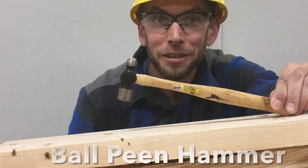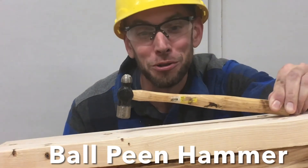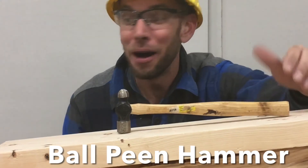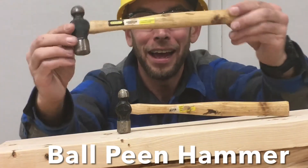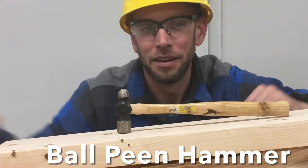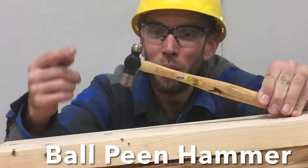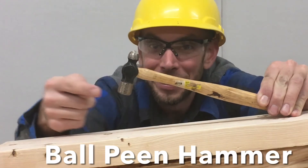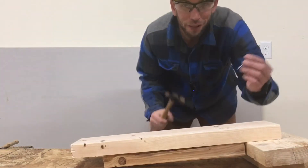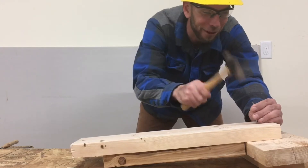First we have what's called a ball peen hammer. This is usually a really small hammer but they can get as large as some other hammers. Here I have two different sizes. Now this hammer is so special because one side has a flat end and the other side has a round end. The flat side of the hammer can be used for almost anything including hammering nails.